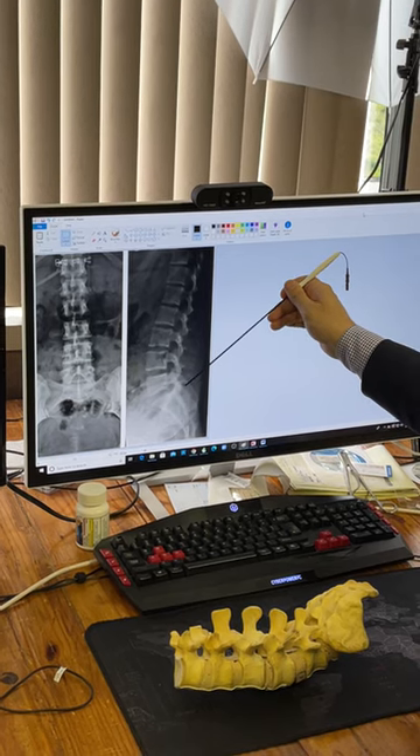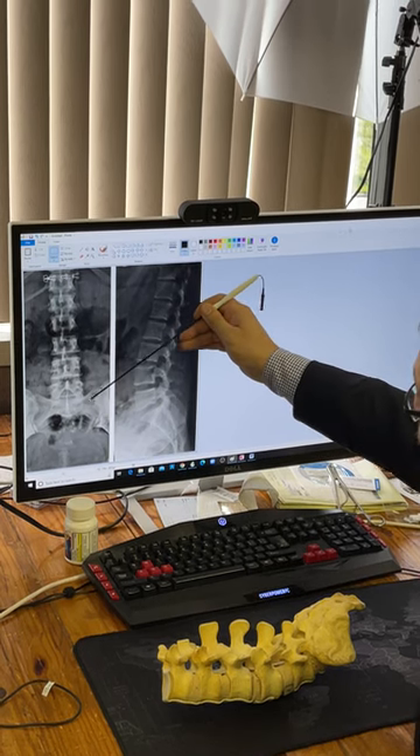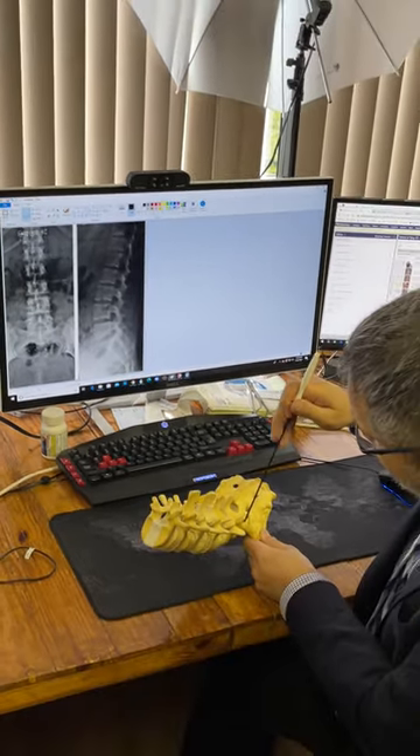Most of the time I start my pedicle screws here — this is the starting point when I am on the bone. You see the notch again; you see the notch here in the X-ray, and this is the same notch here.